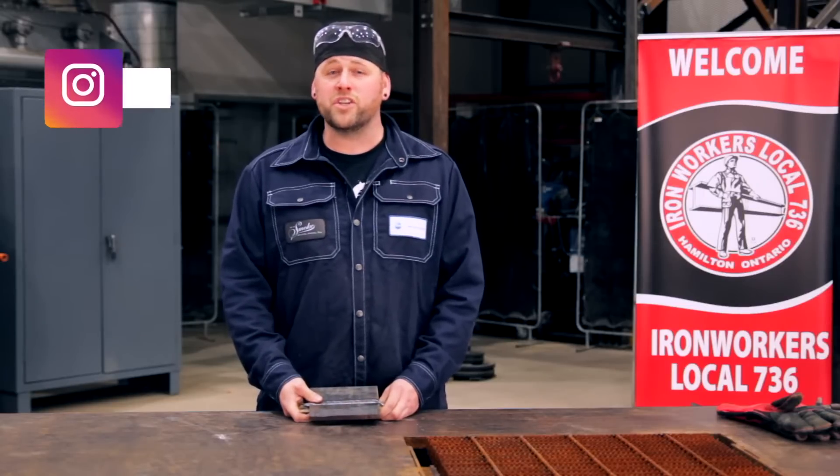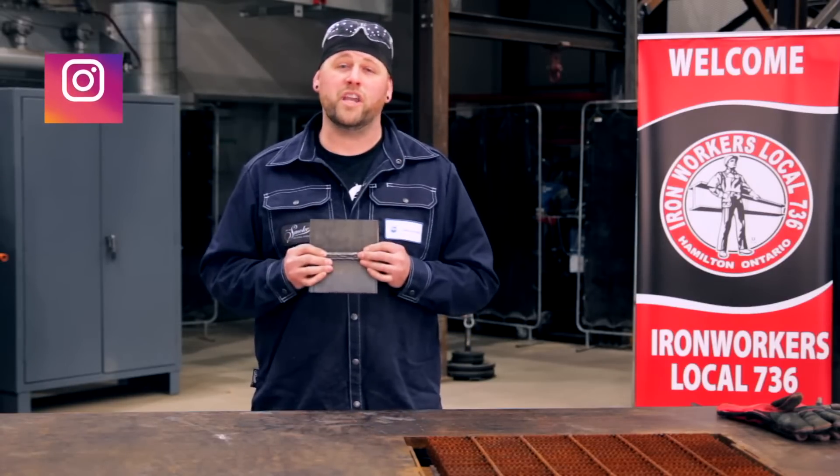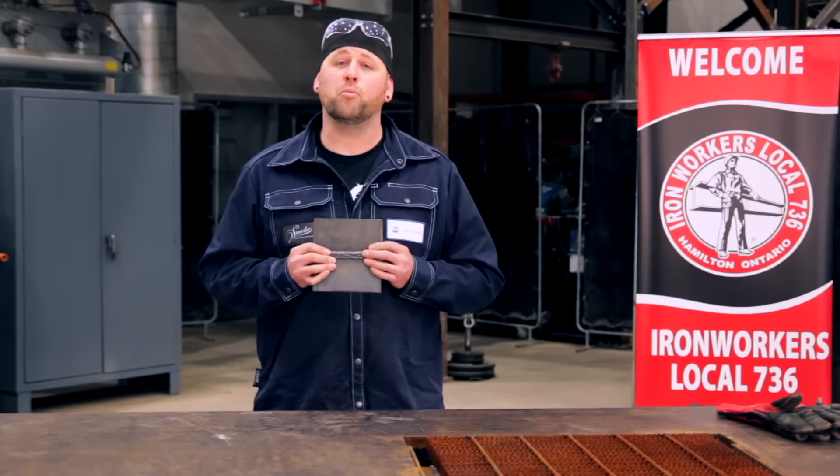Hi everyone, welcome to Efficient and Proficient with me Kevin Roy. I've got a CWB qualification test here and I'm going to show you how to prep it for bending.